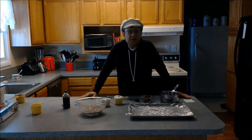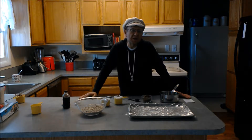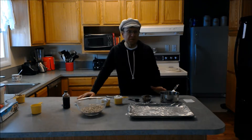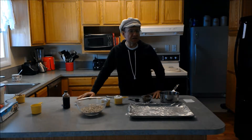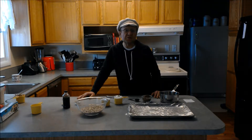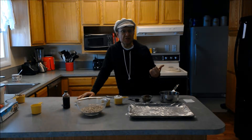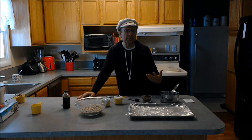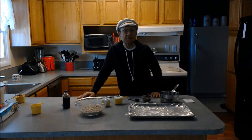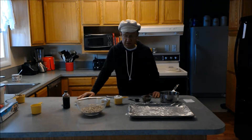Hi again, this is Pete Peterson with Stealth Health and today I'm going to show you a really simple no-bake cookie. I've been telling people in my diabetes prevention classes for some time that I would show them this. The cookie is relatively healthy, although there's still a lot of calories, so you don't want to eat too much. I freeze these and most people like them better when they're really cold and frozen — it also limits the number you end up eating because they're frozen and take longer to eat.